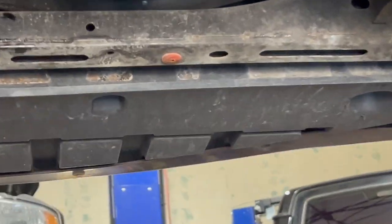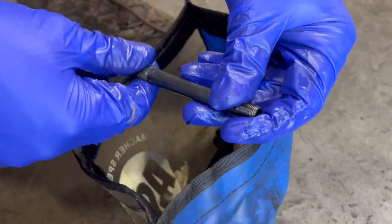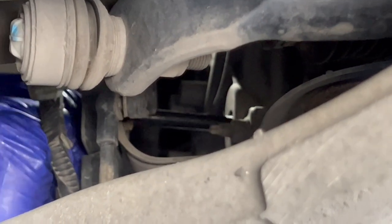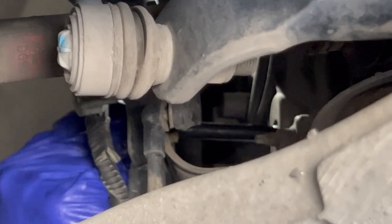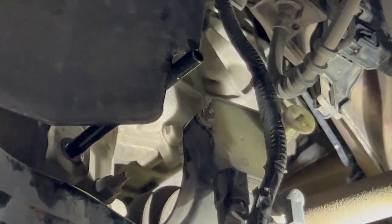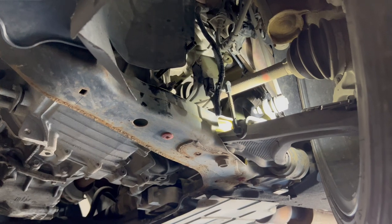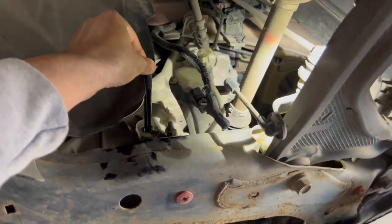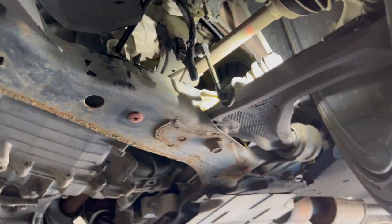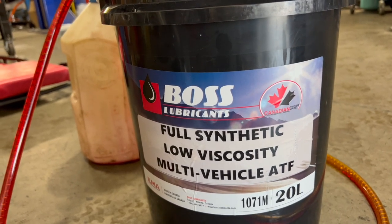Now it's time to fill the fluid. My mechanic is using an extension to connect to the fill plug. Although this is not necessary, it makes things a bit easier, especially with the type of pump my mechanic is using. All Lincoln MKZ hybrids ranging from 2013 to 2020 take 4.5 quarts of transmission fluid. The last time I changed the fluid I used Mercon LV, but this time it's a fluid called Boss Lubricants — I think it's a Canadian only fluid, but it's equivalent to the Mercon LV.